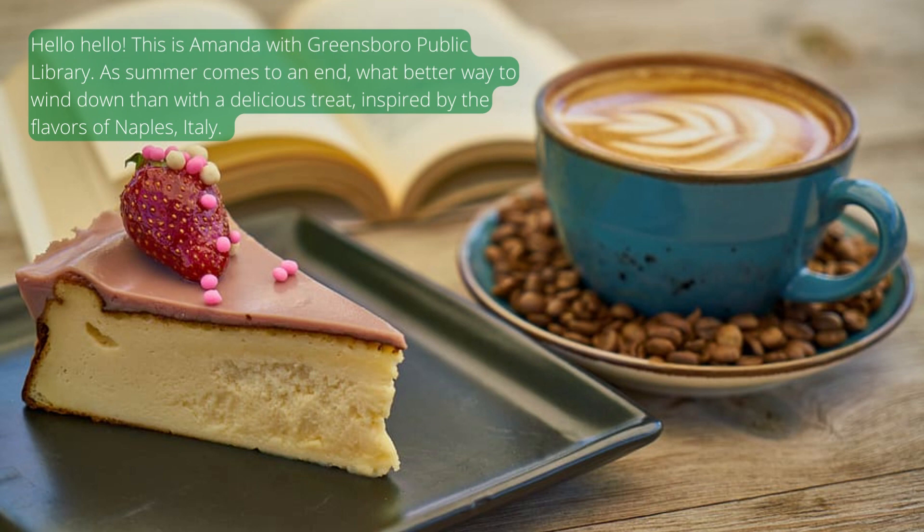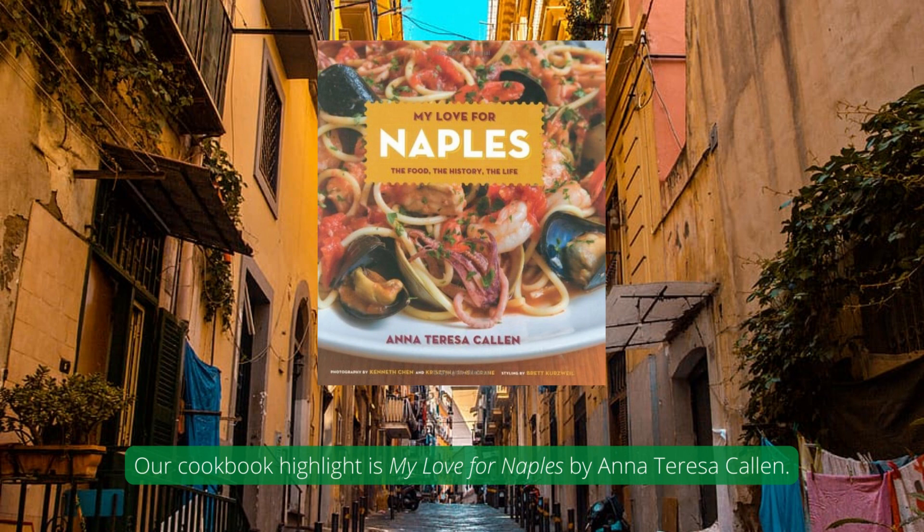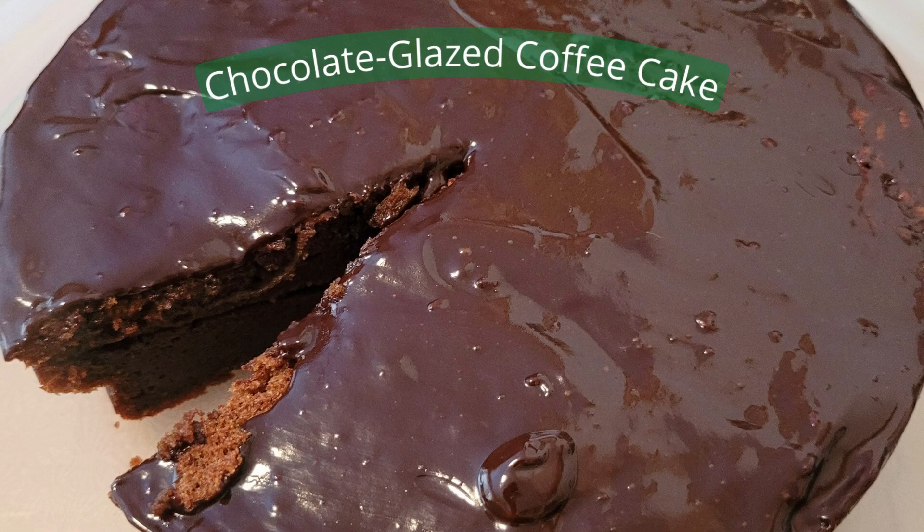Hello! This is Amanda with Greensboro Public Library. As summer comes to an end, what better way to wind down than with a delicious treat inspired by the flavors of Naples, Italy. Our cookbook highlight is My Love for Naples by Anna Teresa Callan. Our featured recipe is Chocolate Glazed Coffee Cake.